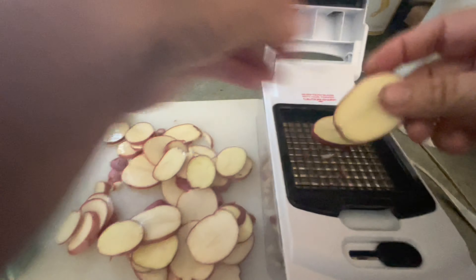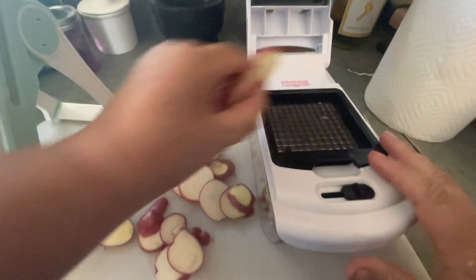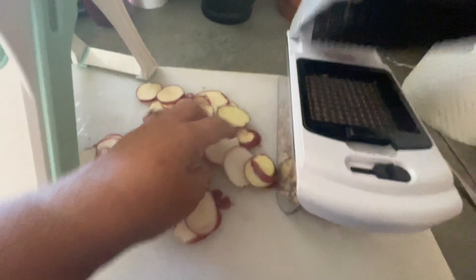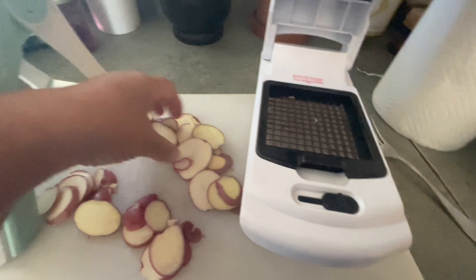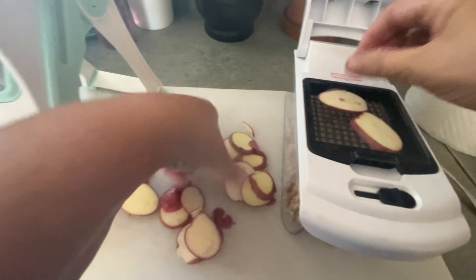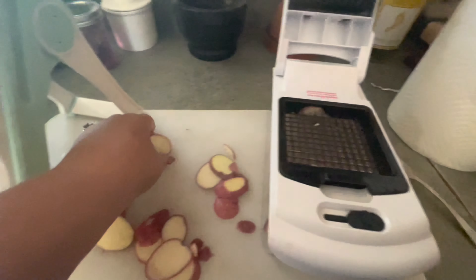I'm just gonna set some onion down in here and give it a whack. Done. Set some in here, give it a whack. They are super easy, and I love that they're the small size — they're going to be the small size that I enjoy having in my corned beef hash.